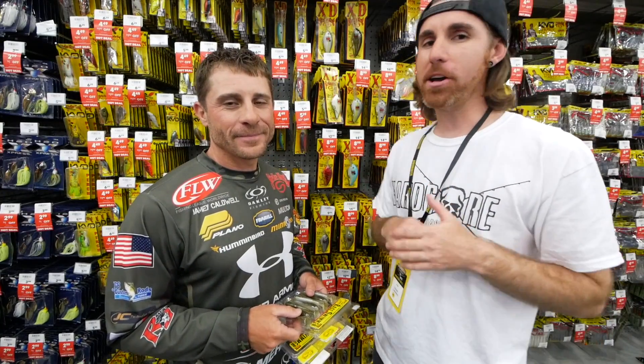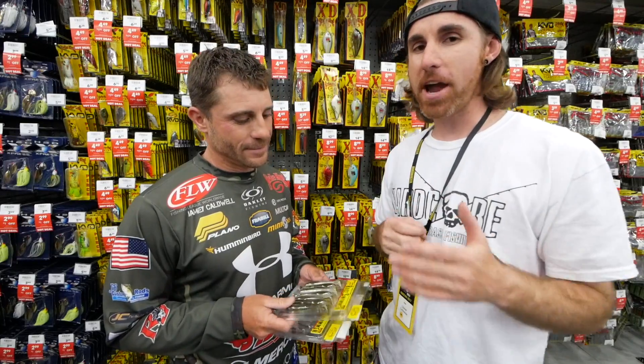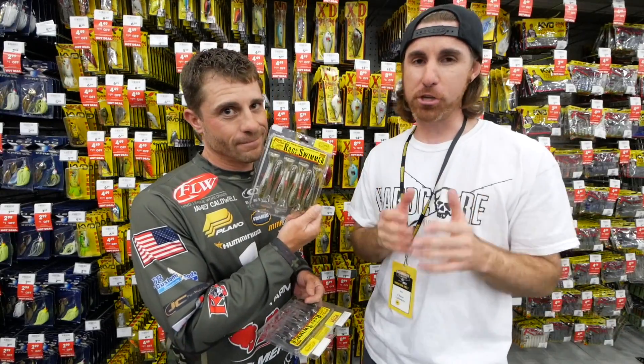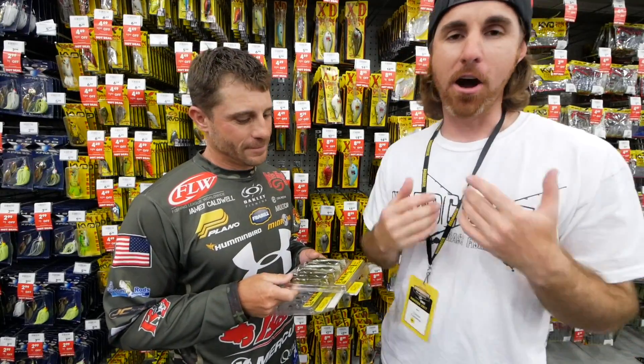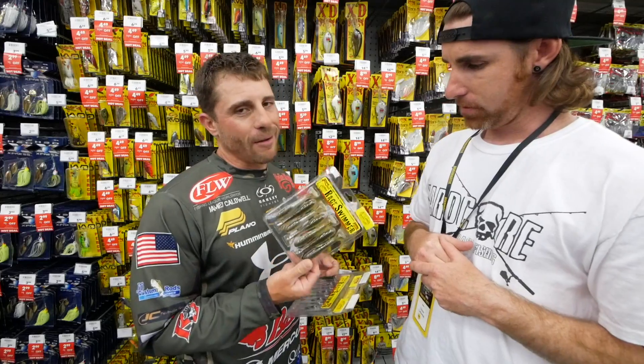What's going on guys? I'm here with Jamie Caldwell, FLW Pro, and we're going to talk to you a little bit about some Strike King baits and a new one that is just coming out that I'm excited about on my home lake — the lake I guide on. This bait is going to be killer for those schooling fish. So check it out.